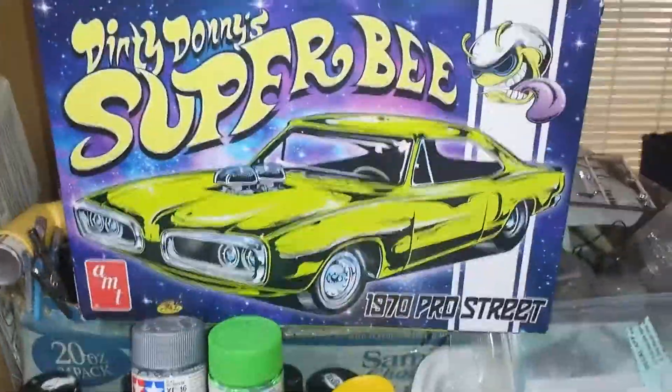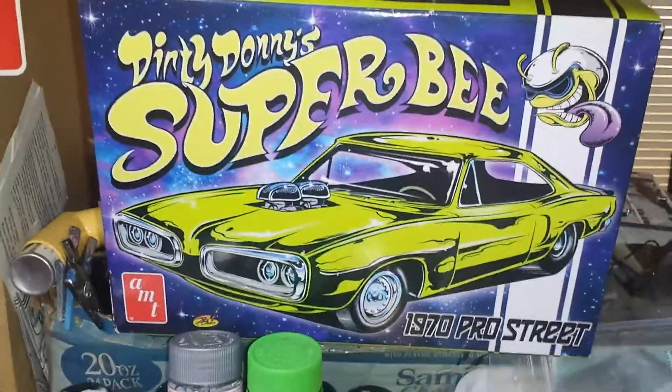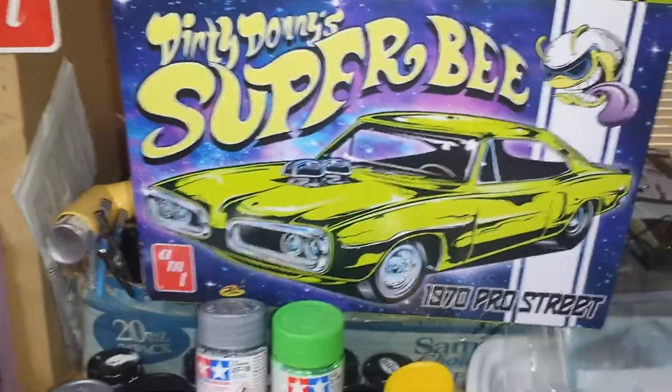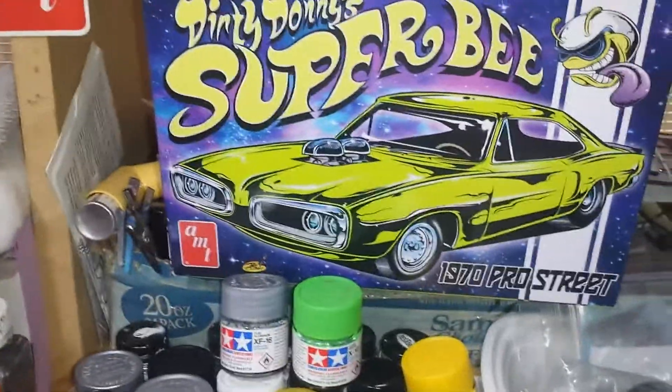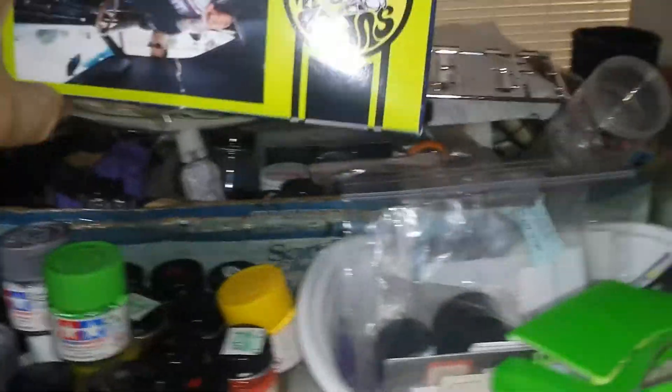Hey guys, Al here for Gulf Coast Custom Models — a little update on the Dodge Super B, the Dirty Donnie. Coming along good, looks nice, parts fit nice. Don't really have any issues except the box falling apart. Got some decals picked out.